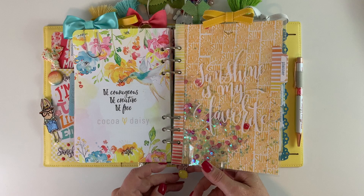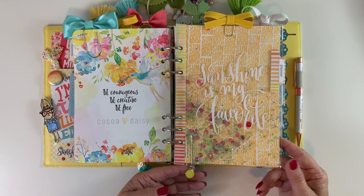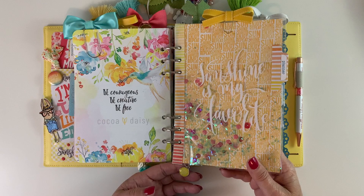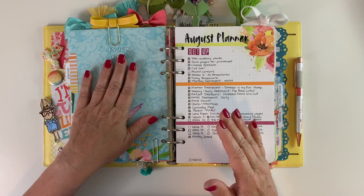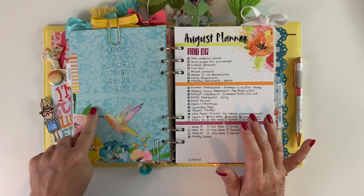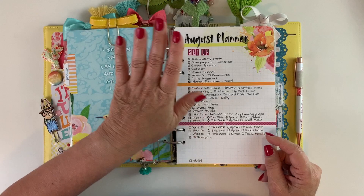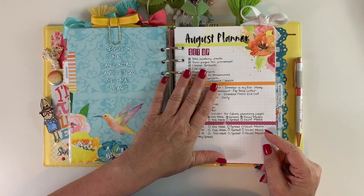I have this little dangle clip from a past kit that says something about sunshine. I backed this page up with a dashboard as well. I love the background paper from this dashboard — it says 'I focus on what I can control and let go of what I can't,' which is exactly where my head needs to be. So this is my planner section — the first part was the monthly section, where I make lists of what I'm going to do for my planner.